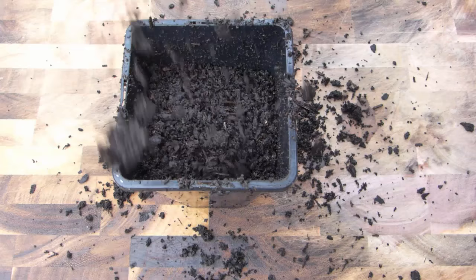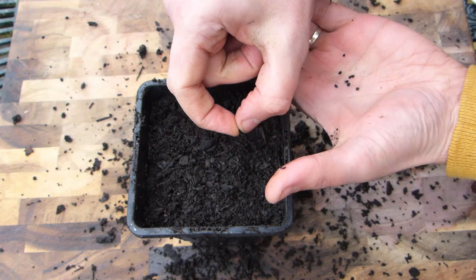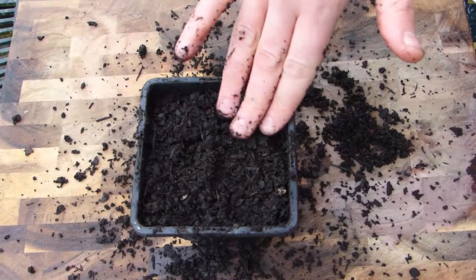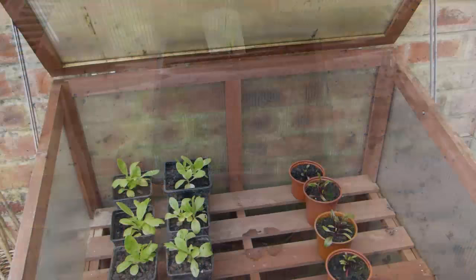Sowing is very easy. Start by sieving potting soil into pots or trays. Gently tamp down the potting soil, then sow the seeds very thinly so they fall about an inch or two centimeters apart. You can also sow two seeds per cell in a plug tray. Now cover them over with a thin layer of more potting soil and water them.